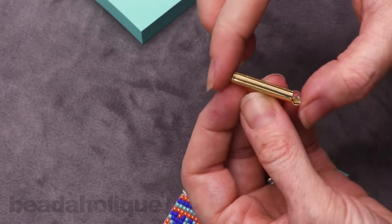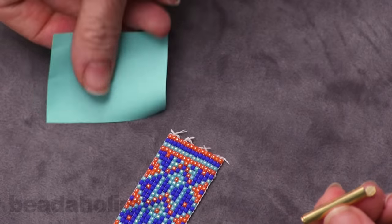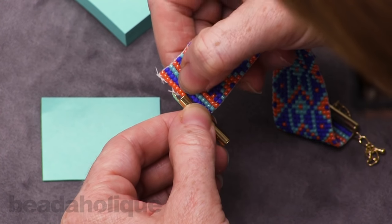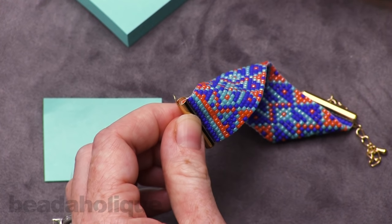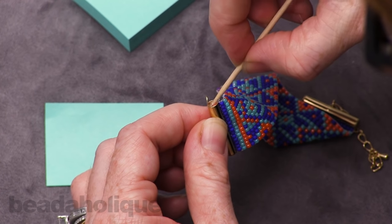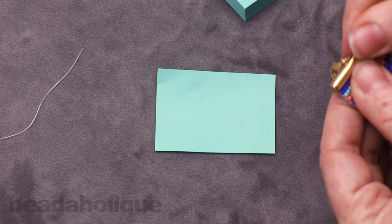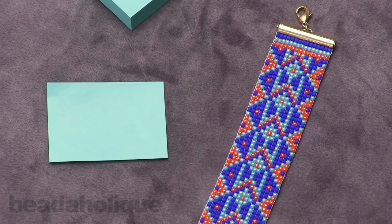A note of caution: if you put too much glue it can start to kind of spill out of any hole or opening, so that's just something to be aware of. Same thing over here — just use a little bit of pressure, it doesn't take a lot, you don't have to be very strong to do this. There we go — we are done and we have a finished loom piece.